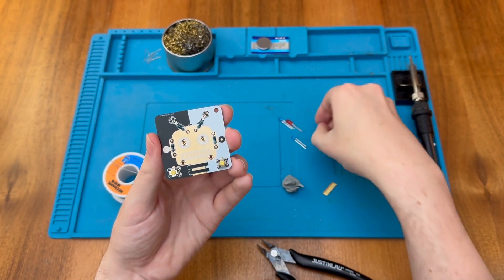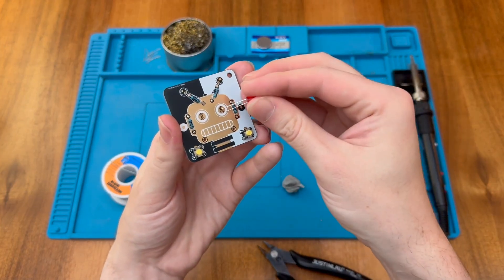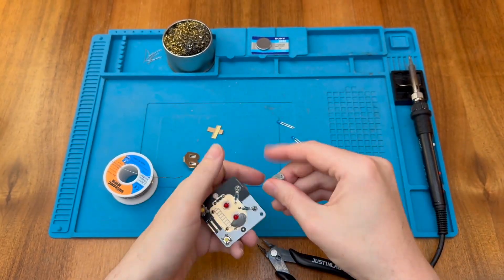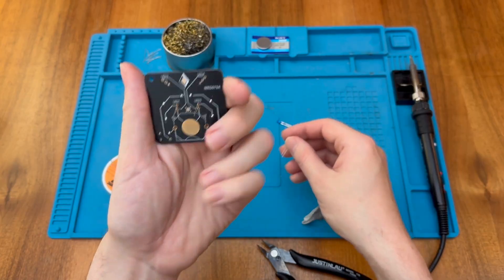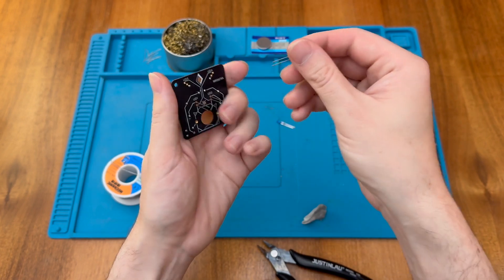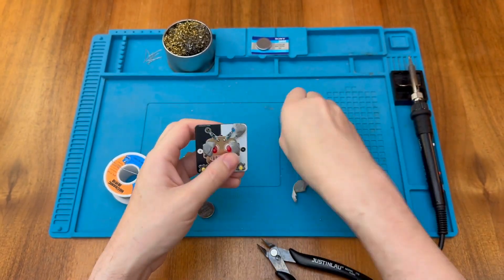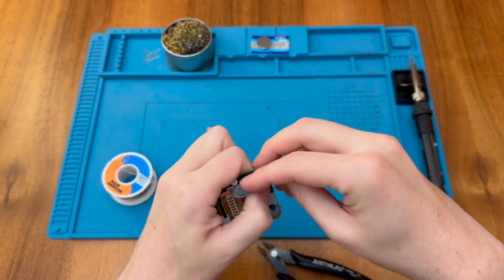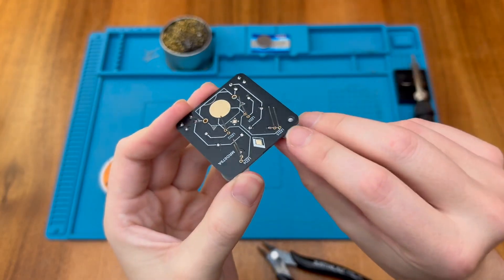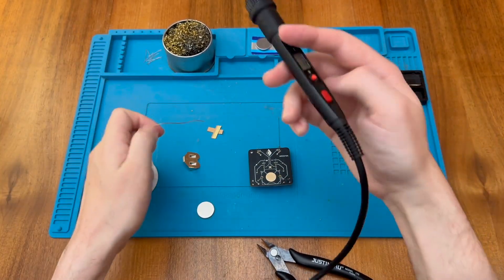I'm going to put the red LEDs in for the eyes. Knowing that the negative is towards the bottom of the board where the switches are, that means the long leg has to go in at the top — and the same for the other eye. For the antennas, the negative actually goes near the top because the trace goes up there, so the shorter leg goes towards the top. Double-check everything before soldering: shorter legs at the top for both antenna LEDs. You can do them one at a time if you like, no need to do them all at once.